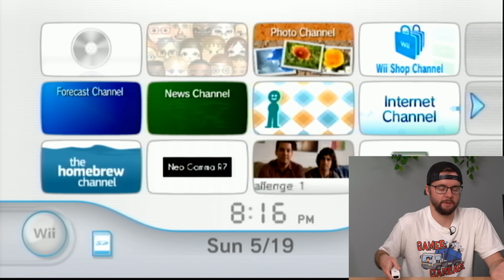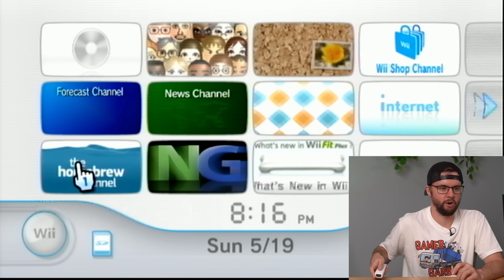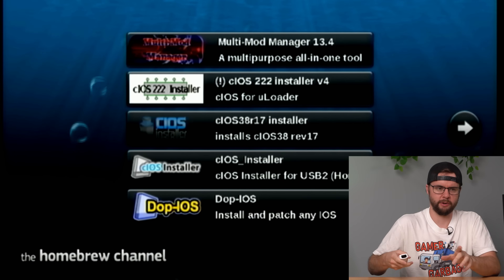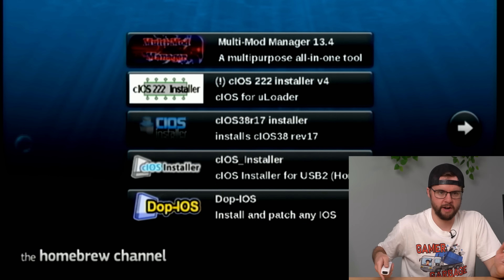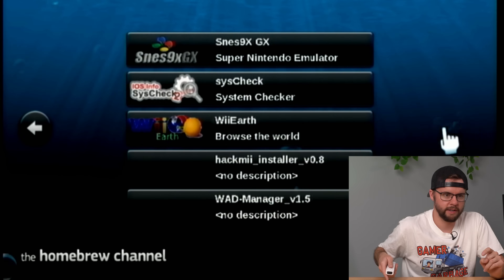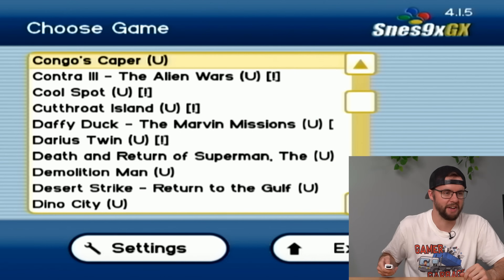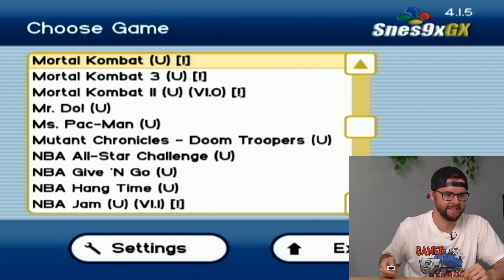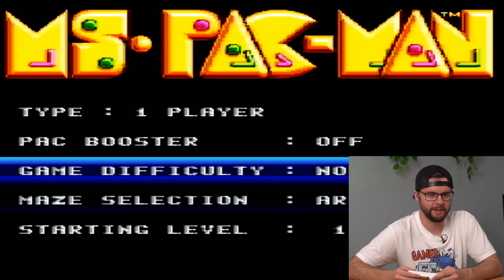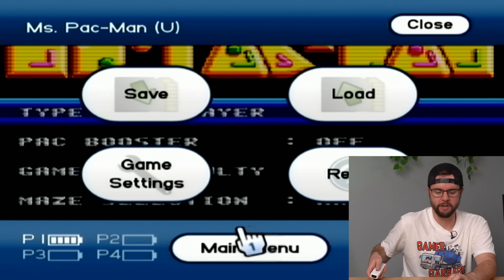Let's go ahead and explore this console. We got the homebrew channel and these Neo Gamma things. My only Wii modding experience is with portable Wiis, which is kind of a different modding experience. Looks like a bunch of installers for different types of files. Scrolling around — we got a Nintendo emulator, homebrew browser, and some other emulators for different games. We're going to boot up the Super Nintendo emulator and see if we got any games downloaded. I think we have maybe every single Super Nintendo game on here. That's hilarious. Let's try Pac-Man — it is booting up. That's so cool.